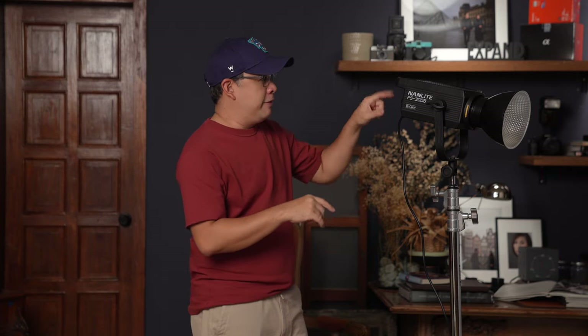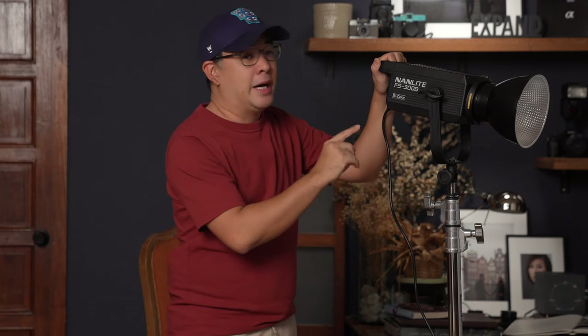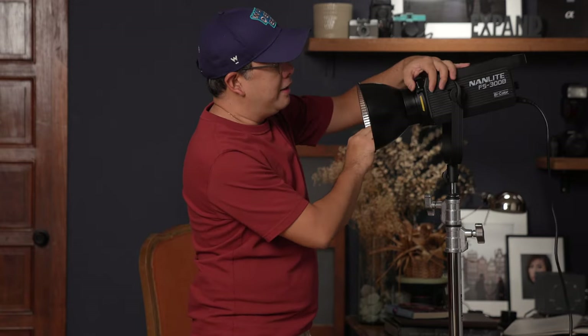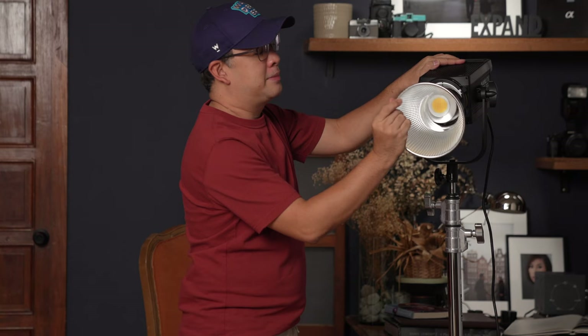The FS300B is basically everything that you would expect it to do. You've got all the features you've come to love with Nanlite — like the video features, which I don't really use because I don't do video — but most importantly, it's got good color accuracy, it's now bicolor at 300 watts, and it's got the full Bowens mount — the real Bowens mount — so I can use every modifier I have in the studio. As a disclaimer, Nanlite did send me this light, but this video is not sponsored by Nanlite.